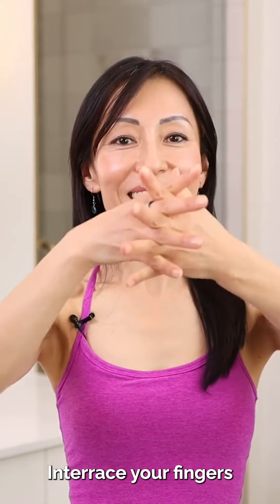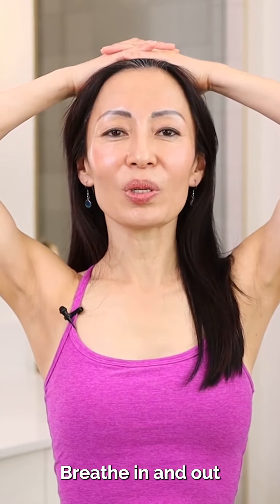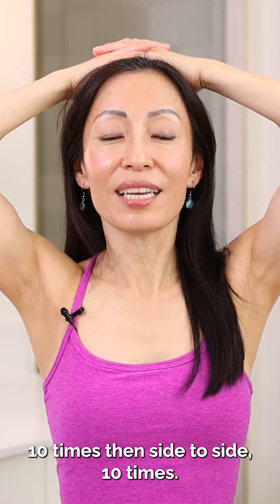Interlace your fingers and place them on top of your head. Breathe in and out and apply firm pressure. Move your hands back and forth 10 times, then side to side 10 times. Ready?